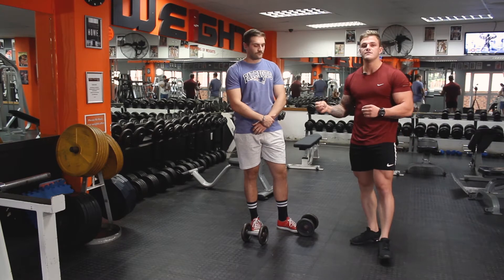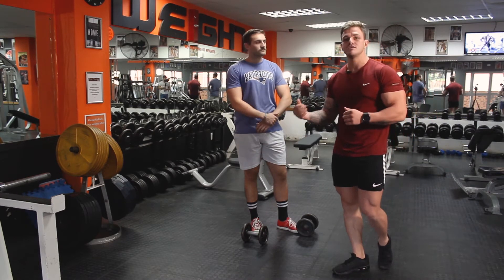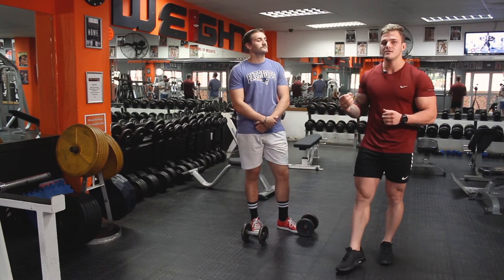So the split squat is a nice alternative. Even for someone who's advanced, I would recommend using a split squat in the exercise routine because it does provide a different challenge.